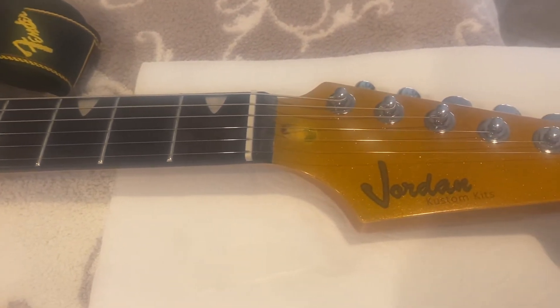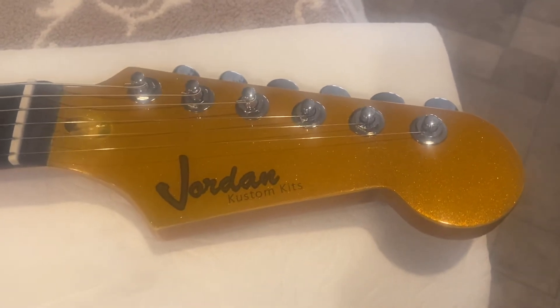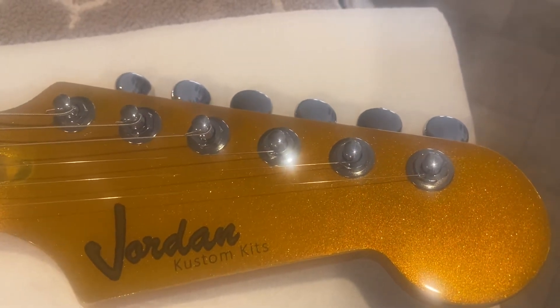I just got these the other day. I've got one of the guitars that I haven't finished yet — I've got it with the neck put on. It's not looking too bad.